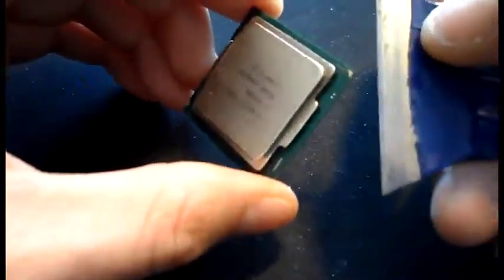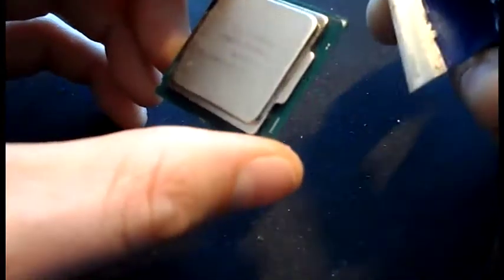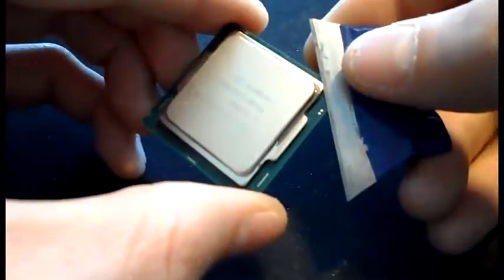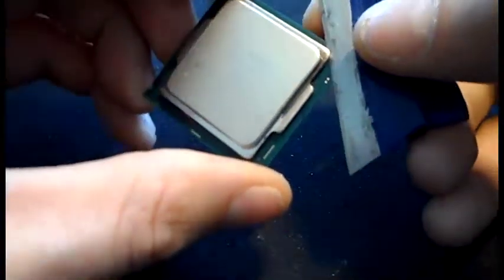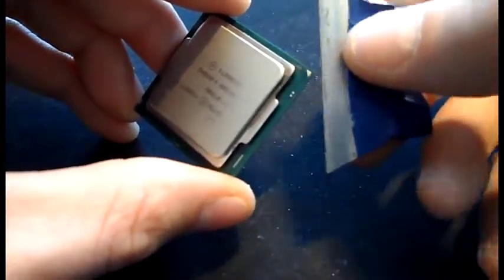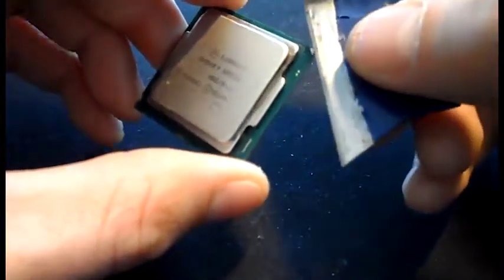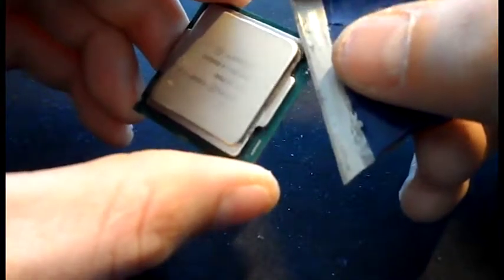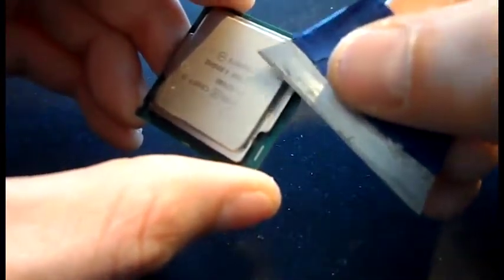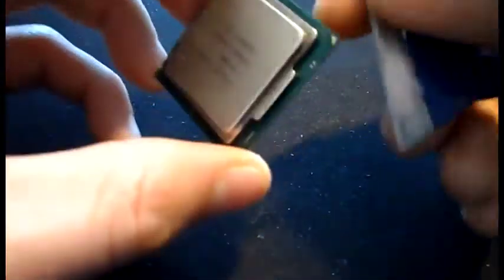When you're delidding your chip, you don't just want to push the blade in there and go flat - too many people have ruined their chips by doing this. What you want to do is take it easy, get it in there, and slightly push the blade back towards the chip - not too much because you're going to damage the PCB. This makes sure you're going to miss the board and scrape across the heat spreader, not the chip.